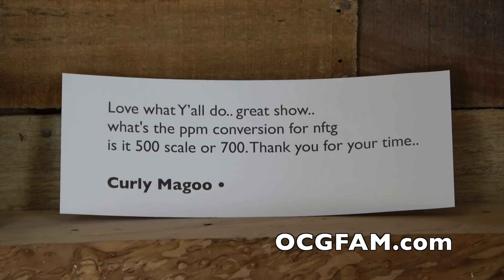Speaking of the comments, in the comments for our last video — the viewer questions video we did — we had a question from Curly Magoo. He says, 'Love what y'all do, great show. What's the PPM conversion for Nectar for the Gods? Is it the 500 scale or 700?'